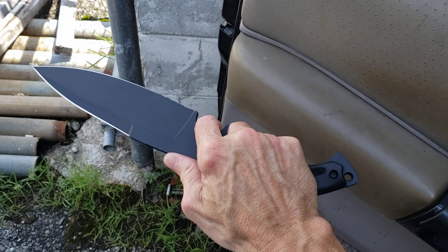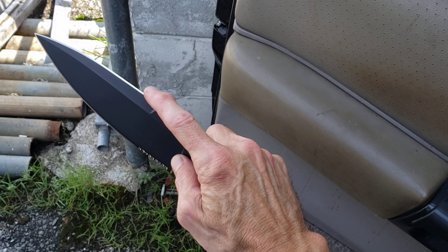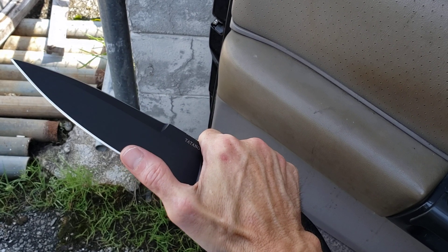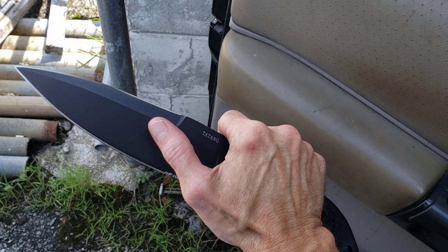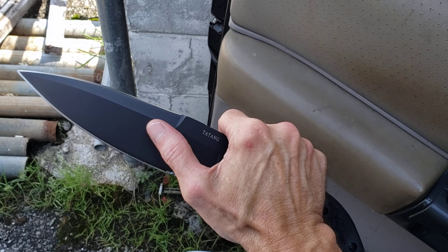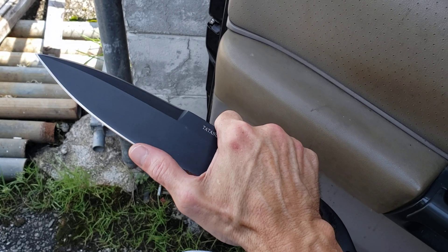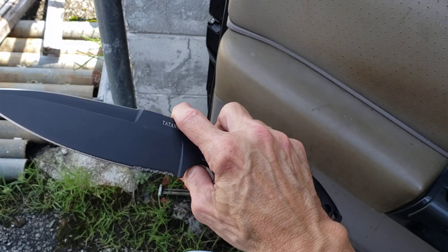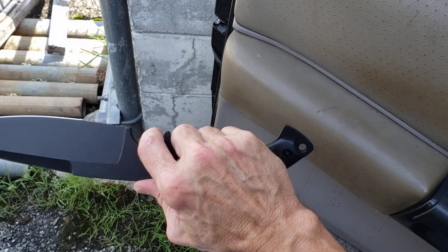It just feels amazing in the hand, has really good edges, and it amazes me that the top is — if not the same, or even better as far as edge geometry goes than the bottom. The top of this thing is freaking scary sharp, it really is. It's a beautiful knife, it's well thought out.